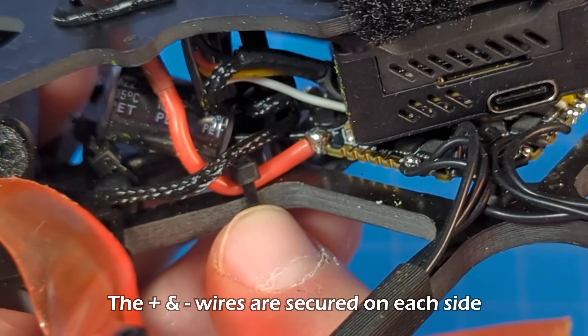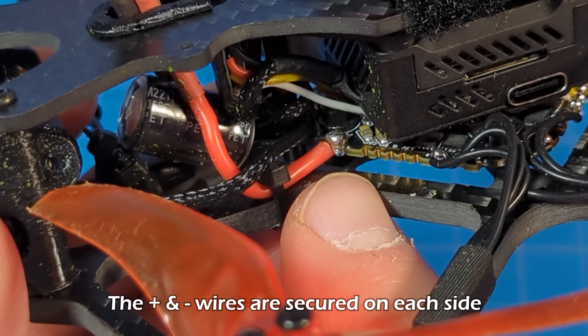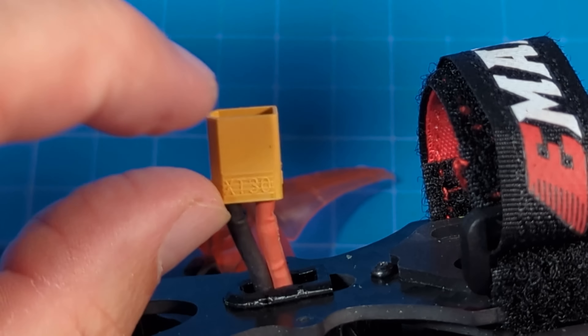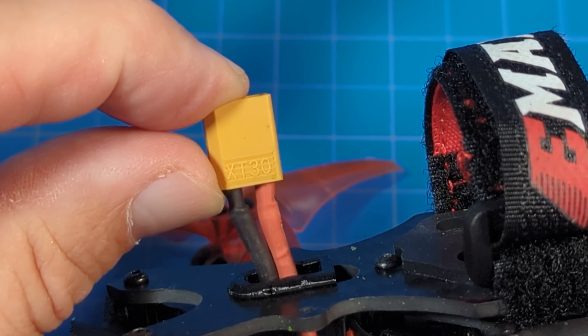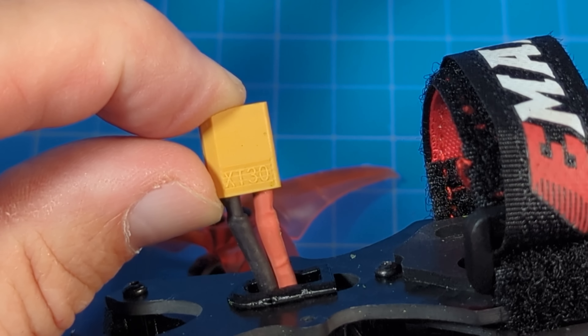This gives you strain relief from pulling it off your ESC if you do have a battery ejection. The battery is connected via an XT30 — a longer version — and I find it's pretty snug, or you might say difficult to get your batteries in and out of. Mainly out.